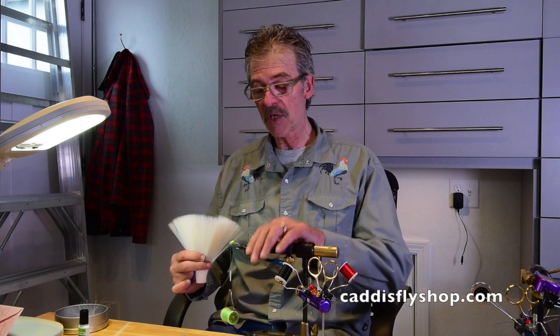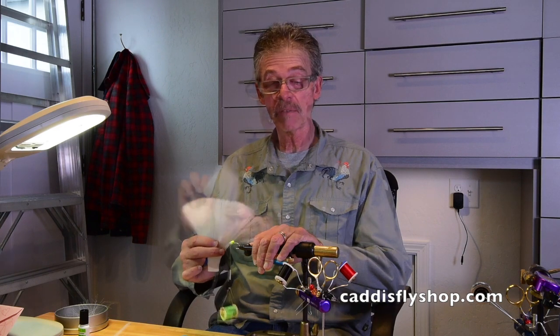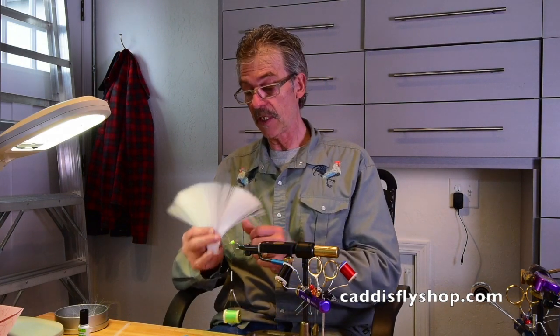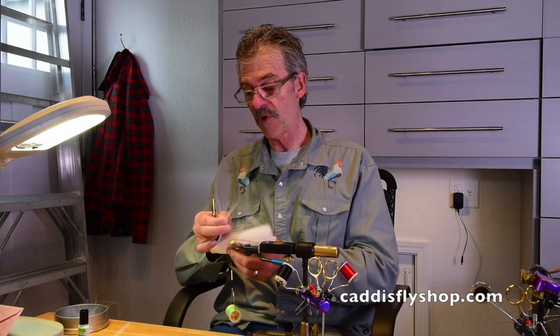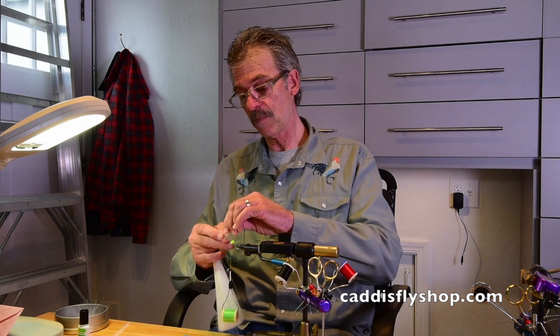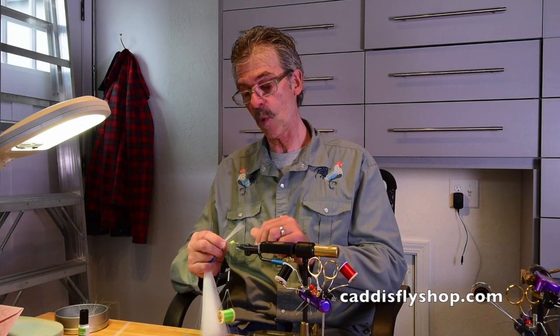Welcome. I'm going to tie a Clouser minnow with a new product — it's a synthetic bucktail. It's very cool stuff. It's not stinky, which is wonderful. It's very uniform. There are some tips and tricks to working with this material that I'm going to want to share.